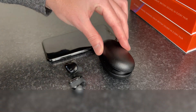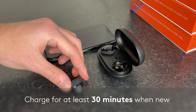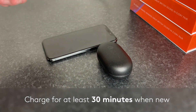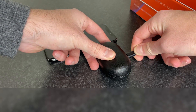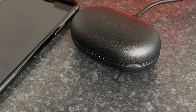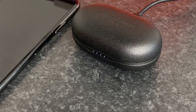When new, charge your Melomania Touch for at least 30 minutes to ensure you have a good level of battery power. To do this, place each earphone in the case and plug the USB-C cable into the back, powered by any USB power source. The lights on the front of the case should illuminate to indicate the case is being charged and its battery level.